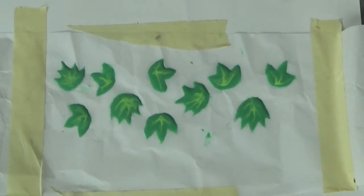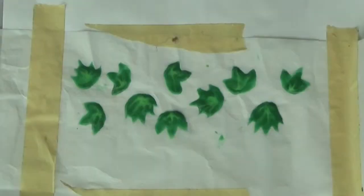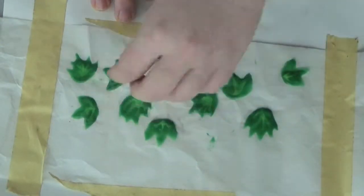Once you have all your leaves filled in and they look how you want, throw them into a 300-degree oven for 15 minutes. Let them cool down completely and you should be able to peel them right off the parchment paper. Don't move them or anything, just make sure they're not stuck.